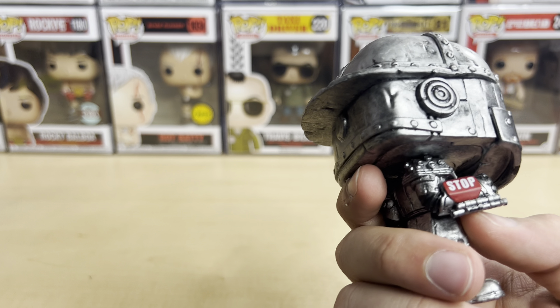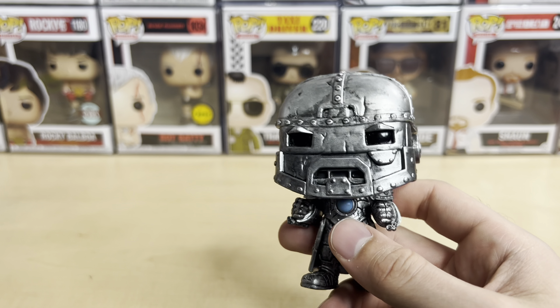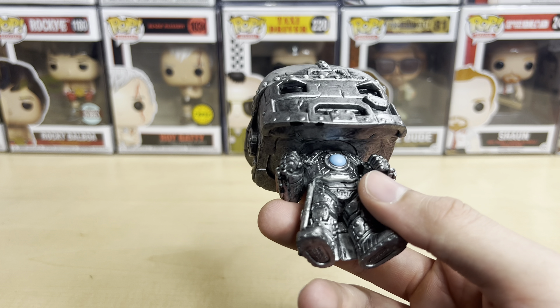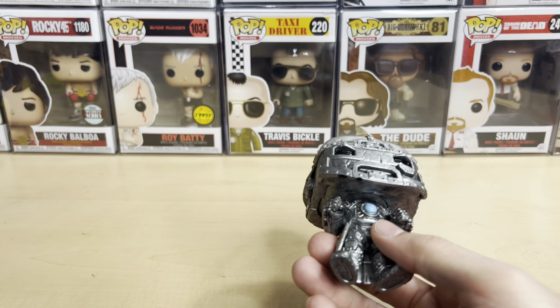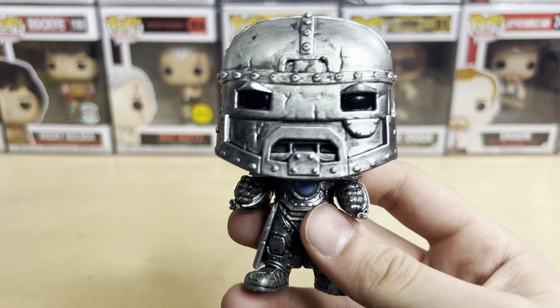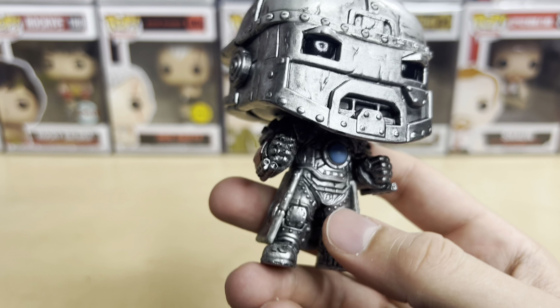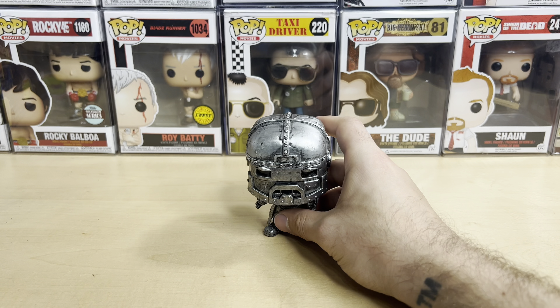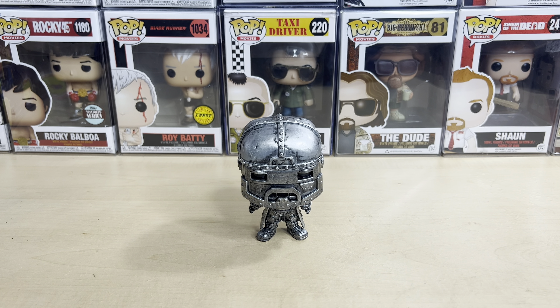The other Funko I really want from the View Askew series is the Bluntman and Chronic 2-pack. And did they make a Mubi's mascot one? If they did, I need that — I don't know if they did. And they need to make a Buddy Christ one. I don't know what's taking so long on that — that's a no-brainer to me. Definitely make a Buddy Christ. That might be controversial, because I don't know if Funko does stuff like that or if they ever made a Jesus pop. If they had made the Mubi's, I'm going to look that up later.